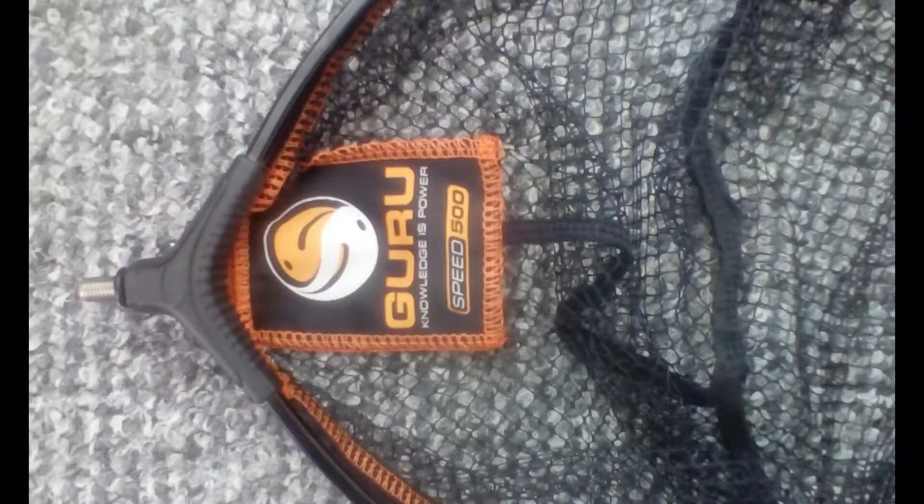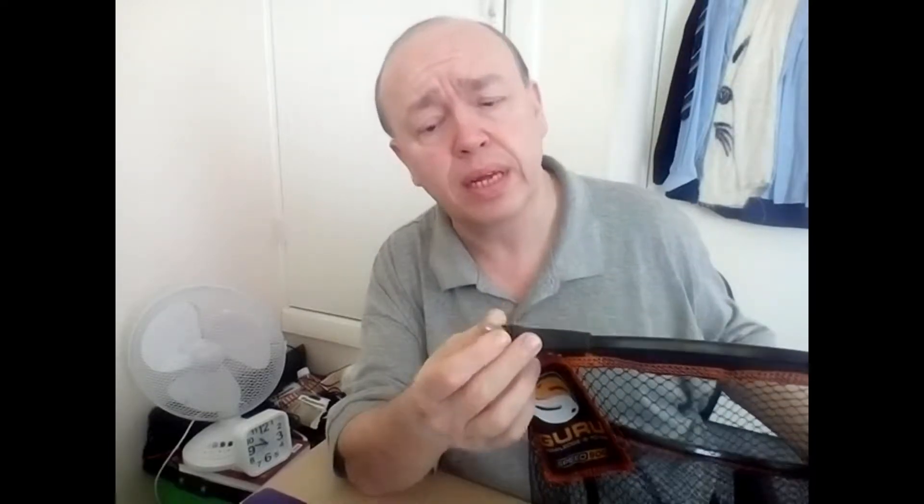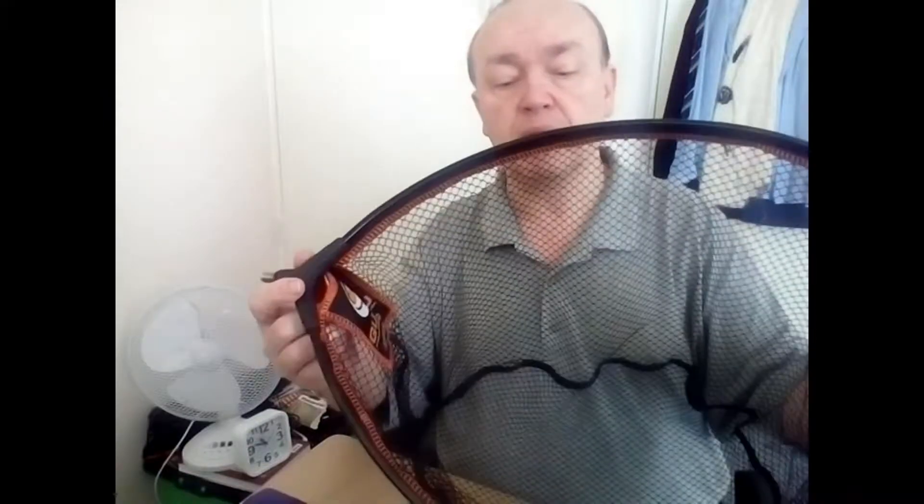The first thing we're going to review is a cracking little landing net called the Guru 500. This is a unithread landing net, so it will go on any of your bank sticks or landing net sticks. It's got a rubber seal here — a non-slip rubber — so you're not going to get the net twisting on the rod. The mesh itself is absolutely super soft, very nice, approximately six mil in size.